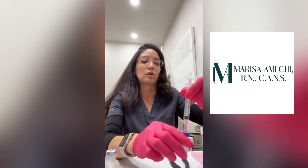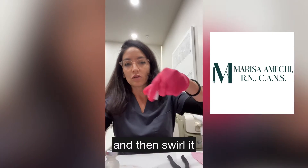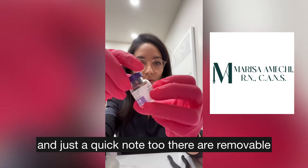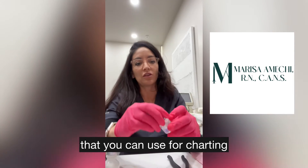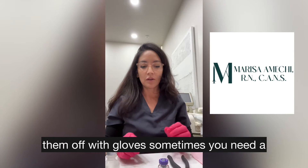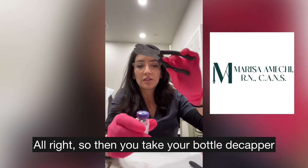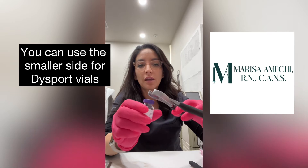Then you discard your 3cc 18-gauge needle and swirl the vial. A quick note: there are removable stickers on the side of the Botox vials that you can use for charting. They come off — it's sometimes hard to take them off with gloves, you may need a sharp fingernail.